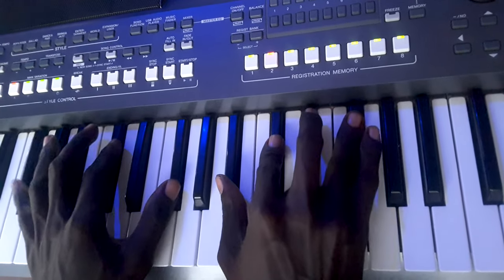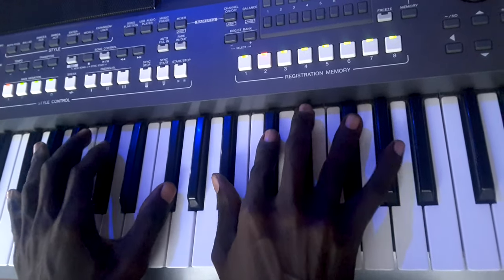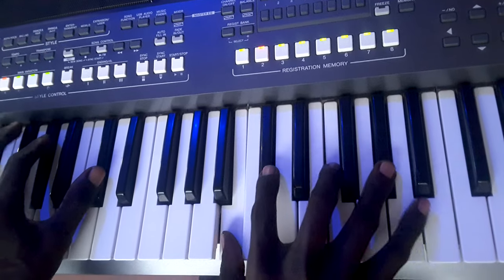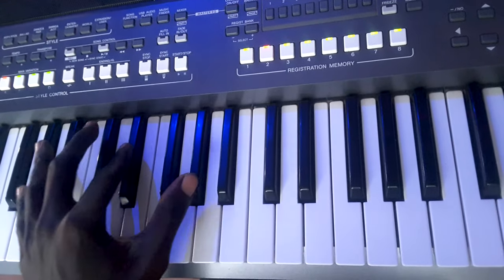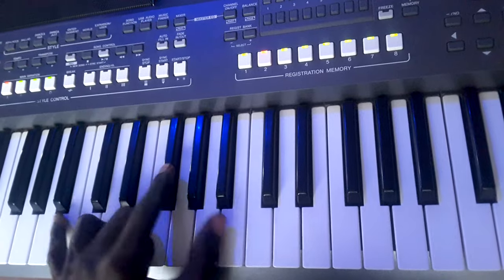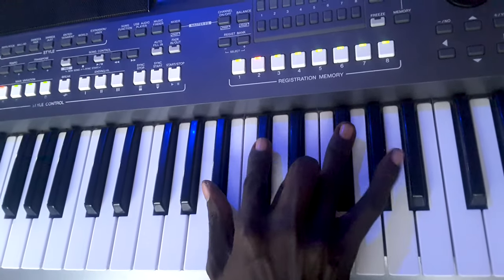5. Then just remain there. It's my right hand.